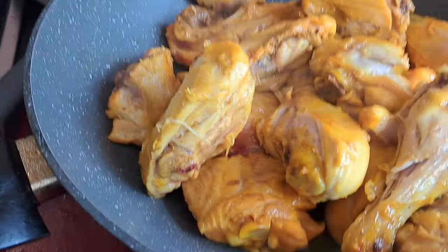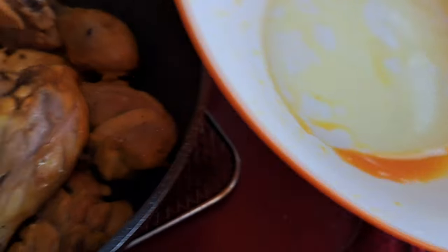For garnish, I'm using coriander and chili flakes — just a small pinch, a small half teaspoon, because we don't eat that much chili. Then I put butter. I've already marinated the chicken with a little bit of yellow food coloring.